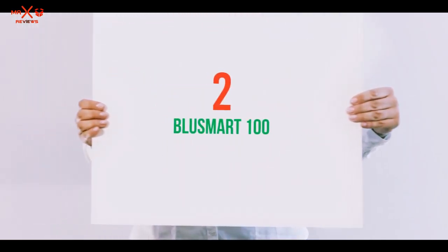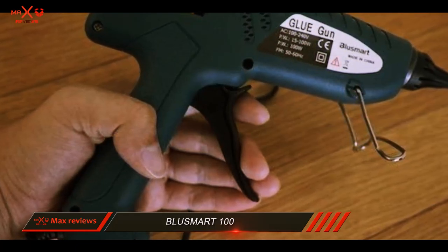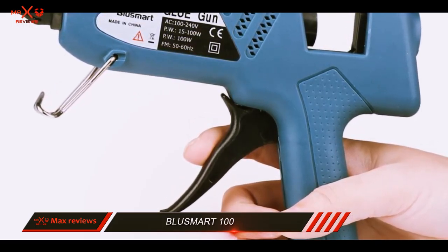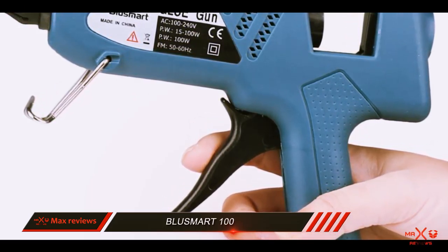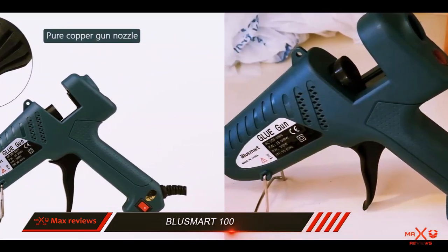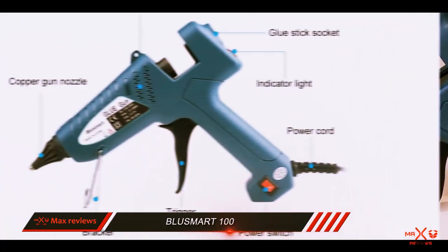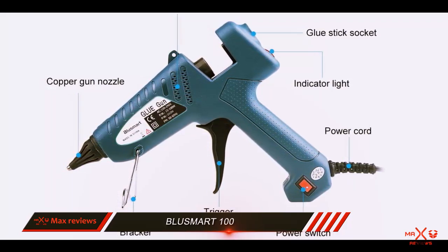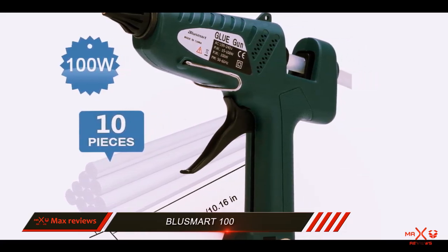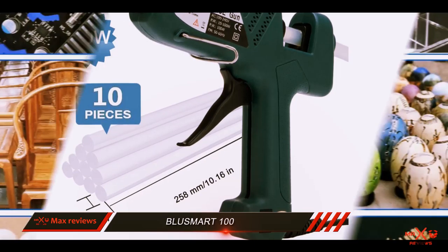Coming in at number 2: the Bluzmert 100. A high-tech glue gun that features quick heating, an ergonomic design, and 100 watts of heating power. There are only a few times when you encounter a product that has almost everything you need — the Bluzmert 100-watt glue gun is one of those products. It features PTC heating technology, allowing glue to heat up in approximately 3 minutes.